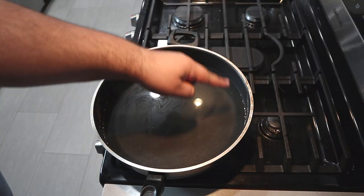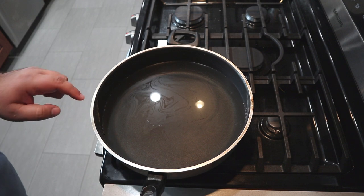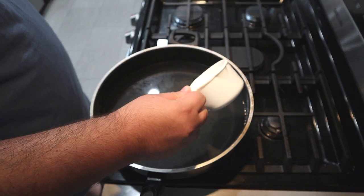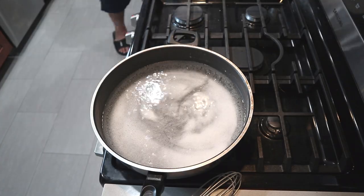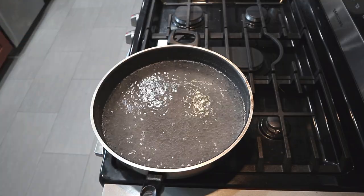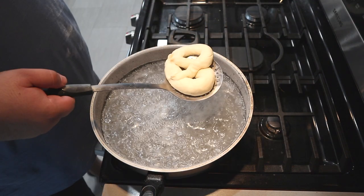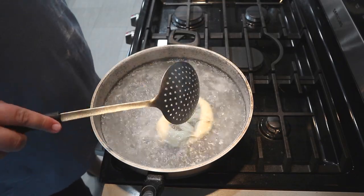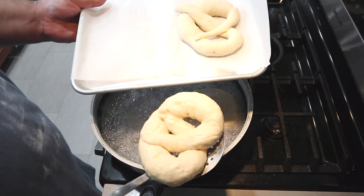Now we can't just throw them into the oven just yet — they need to undergo a special alkaline bath. That's what gives them their unique pretzely texture. Take a straight-sided sauté pan, fill it with water, and set the heat to high so we can boil it. Add about half a cup of baking soda and mix it together until it dissolves. Once the baking soda has dissolved and the water comes to a boil, dunk our pretzels in and leave them for about 30 seconds. Don't forget to do the other side. Once done, transfer to a sheet lined with parchment paper.